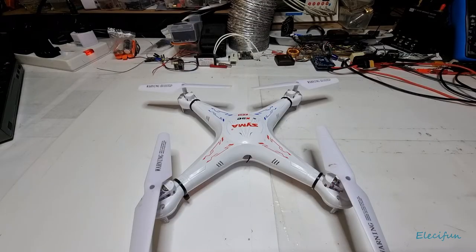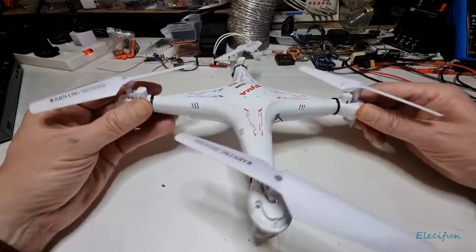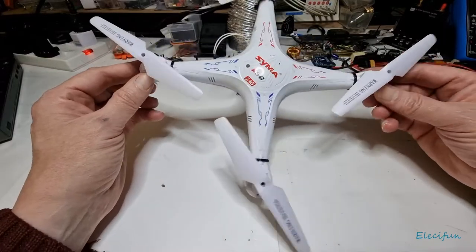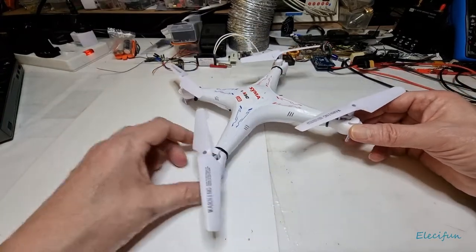Hello everyone. Today we're going to take a non-FPV drone — which this was originally — and go over the parts to make it an FPV drone.